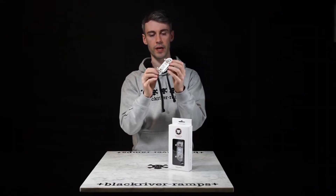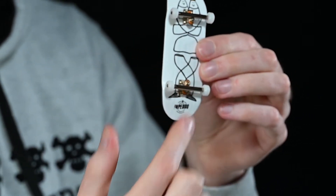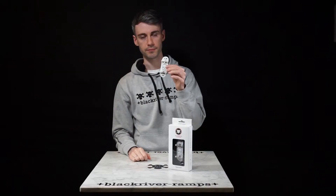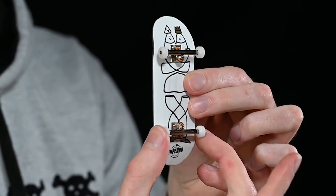Then we have the trucks — these are the metal points at the nose and tail of the complete fingerboard. We also have the bearing wheels; of course we have four affixed to the trucks.